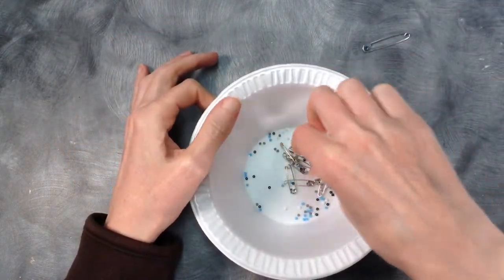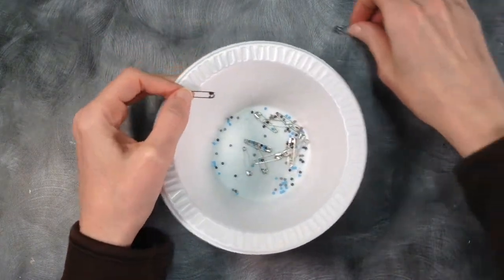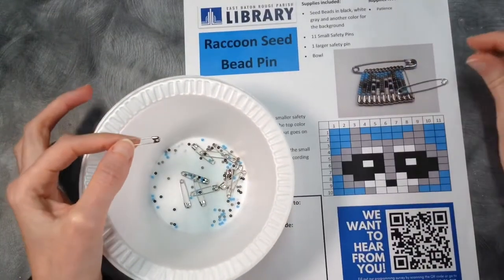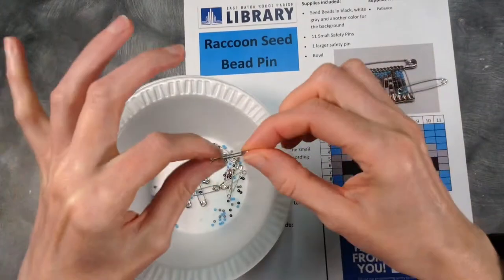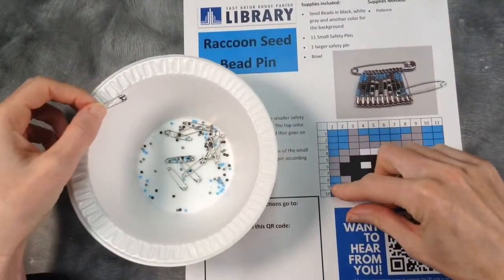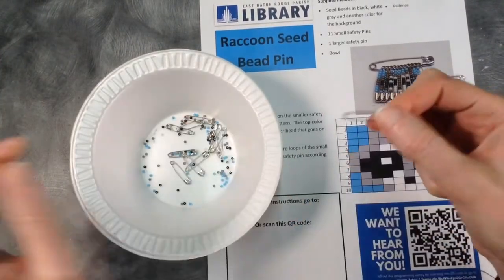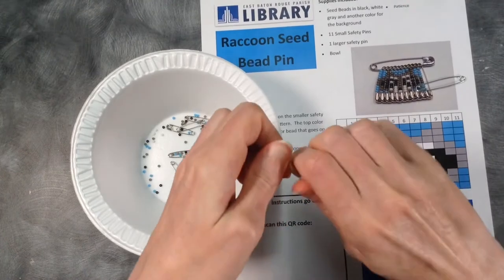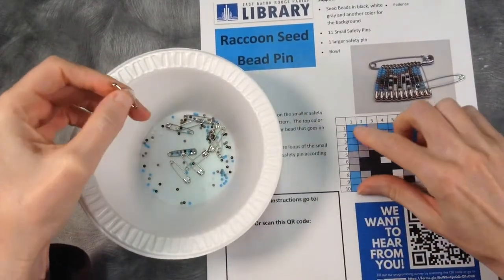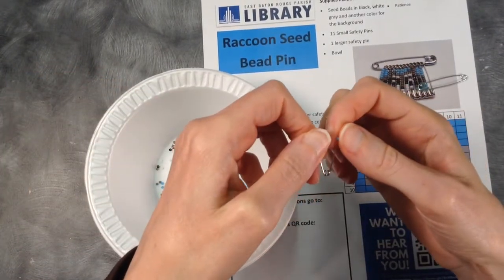Once you have all of your supplies, take out the big pen and put it to the side. You can leave the little pins in the bag or not — I'm going to leave them in there for now. Grab the pattern. It's really easy: you're going to put the beads on these small safety pins according to the pattern, starting with one here and going all the way down. So first, open up a safety pin and you're going to put on four blue beads.